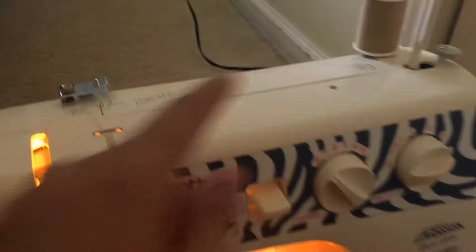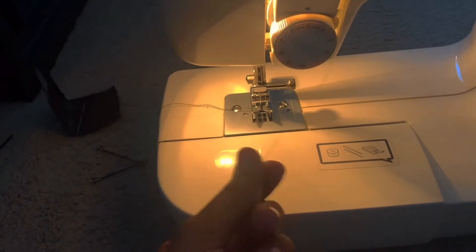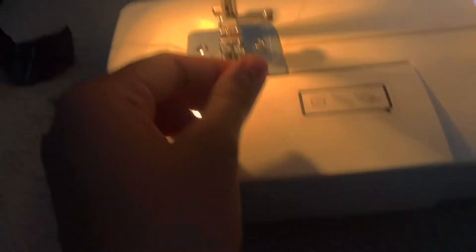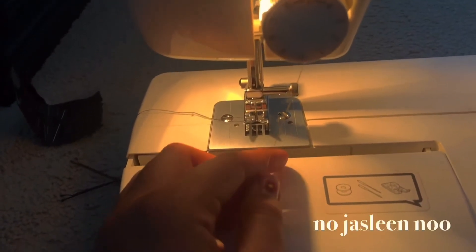Can someone tell me where I put this? I have no clue — do I just stick it in there? I think that's what I'm supposed to do, right? I don't know.